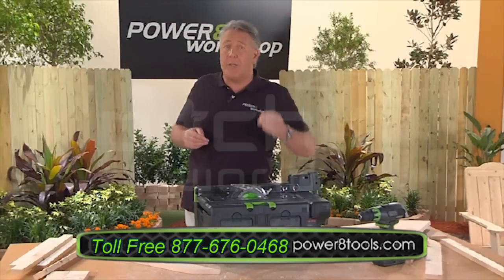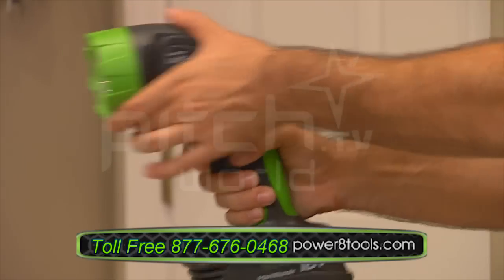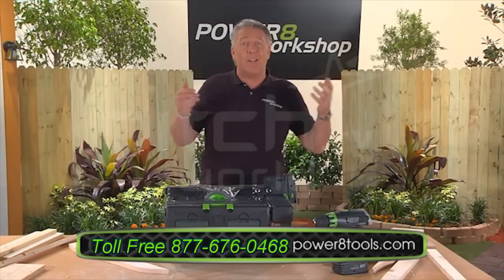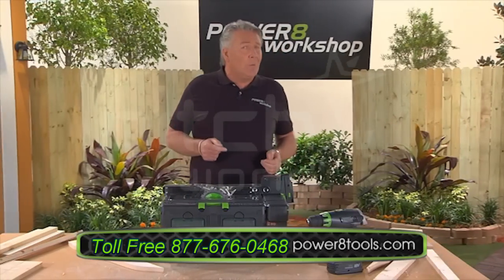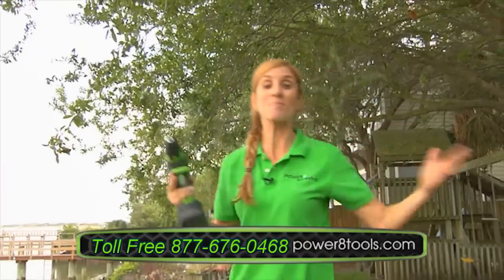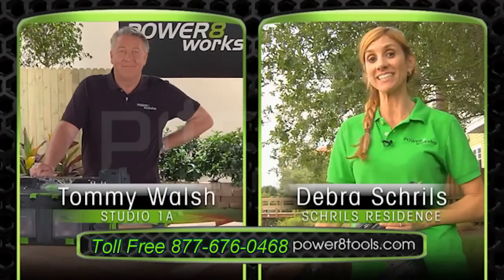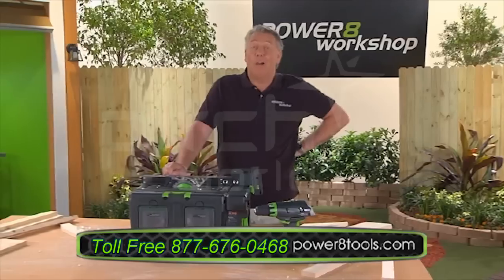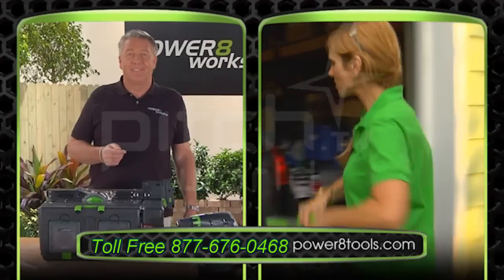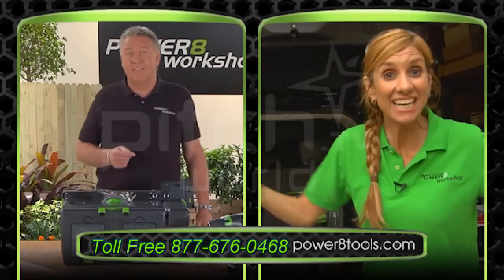Power 8 was designed with the user in mind. Remember, one power handle fits all of the Power 8 attachments — just clip, click, and lock into place. Tommy, are you kidding me? I've been using the Power 8 Workshop all day. Just finished my fence project and now I'm off to help my kids at school. The Power 8 is so portable and easy to use, I can pop it in my car and take it anywhere I need it.